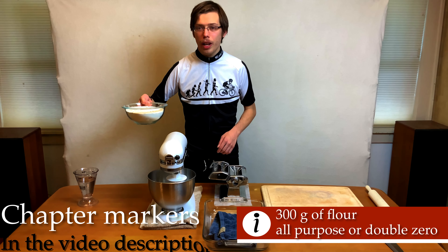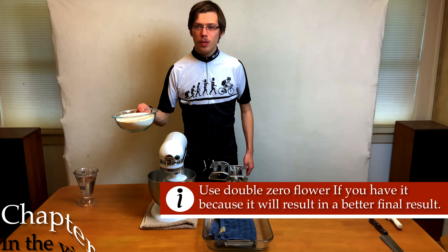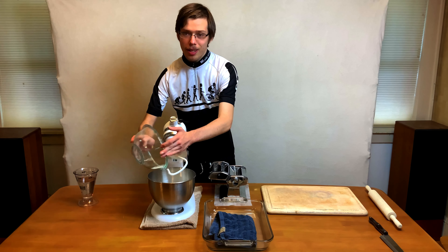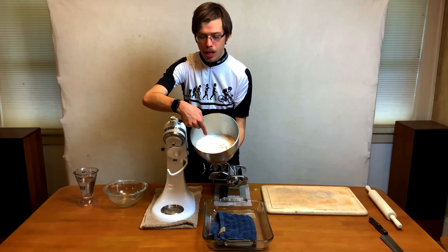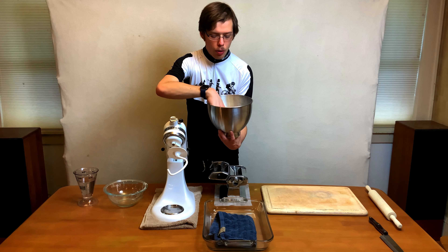We're going to start with 300 grams of all-purpose flour. Ideally you would use a double zero. We're just going to pour it into the stand mixer. You can do this by hand, but it's a lot of work and effort and it takes a lot longer. Then we're going to make a little hole in the middle, just like you would in traditional pasta dough making.